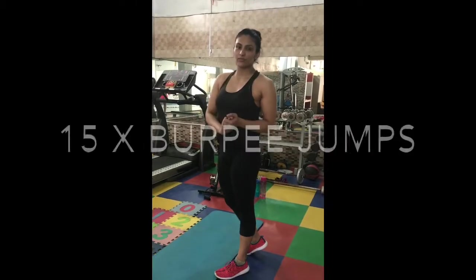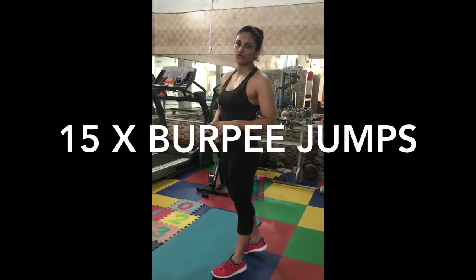Our next exercise is burpee jumps. I will show you how burpee jumps are done and then I will show you how to moderate it.